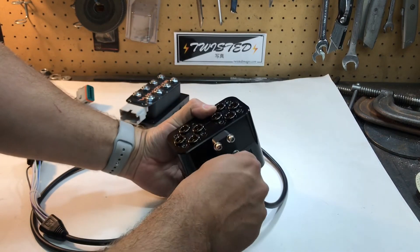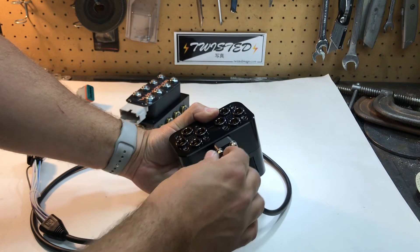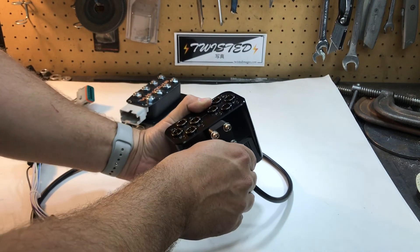Hardware is included for mounting it. It gives you some nice stainless Allen hardware and there's a template in the instructions for mounting this wherever you want to mount it.